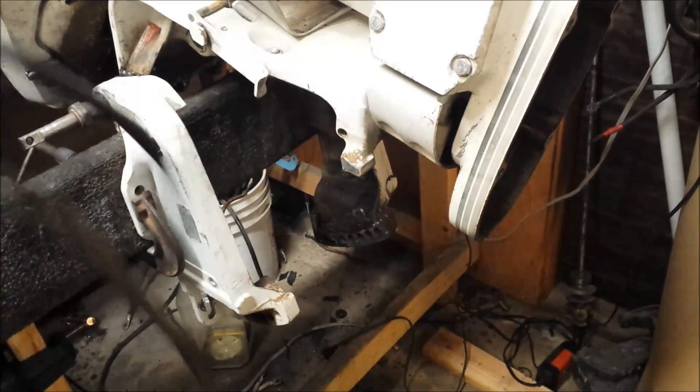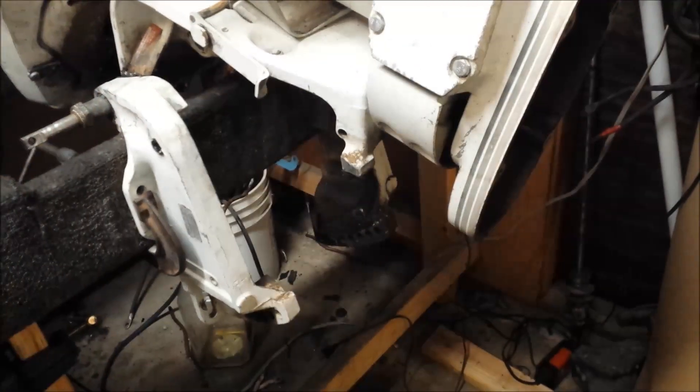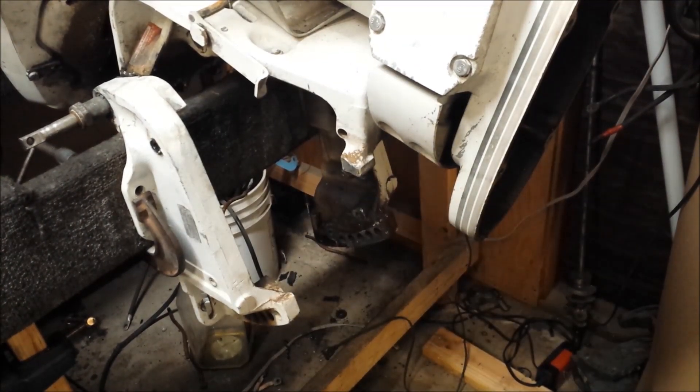There she is, in all of her greasy glory. Hope you found this video at least somewhat helpful.